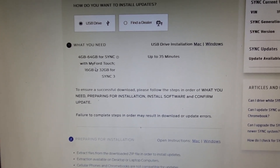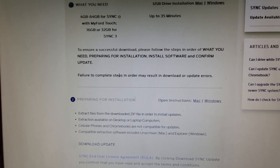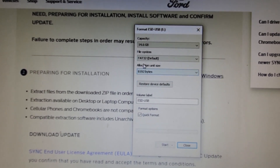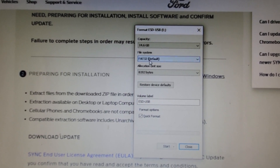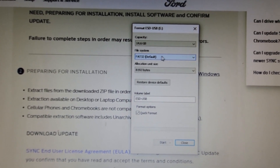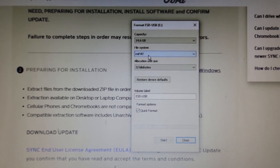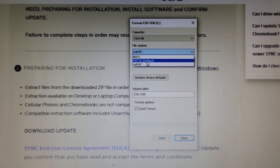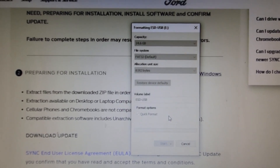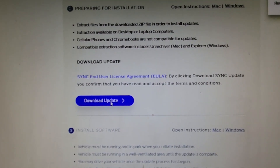It says what you need depending on which version of Sync you have, but if you get a 32 gigabyte USB drive that should be enough. One more thing: you want to format your USB before you do this. If you have Sync 2 you want to format it as FAT32, but if you have Sync 3 or newer you want to do it as exFAT.